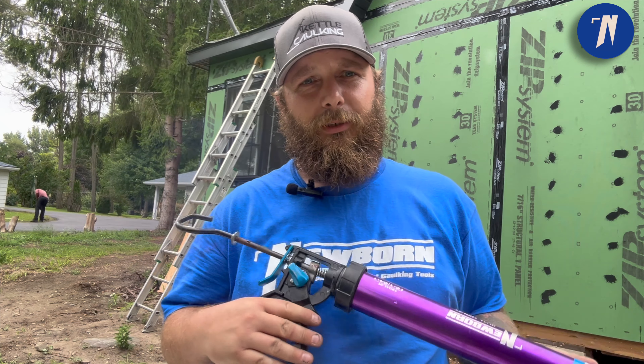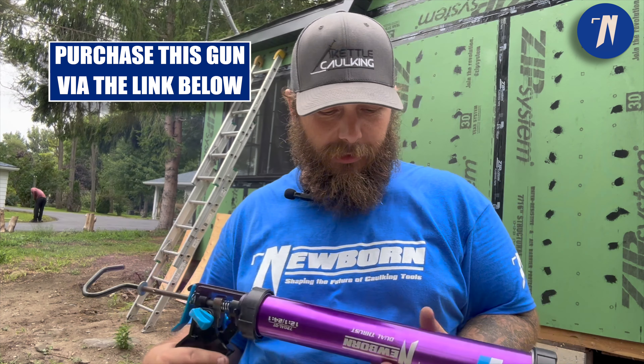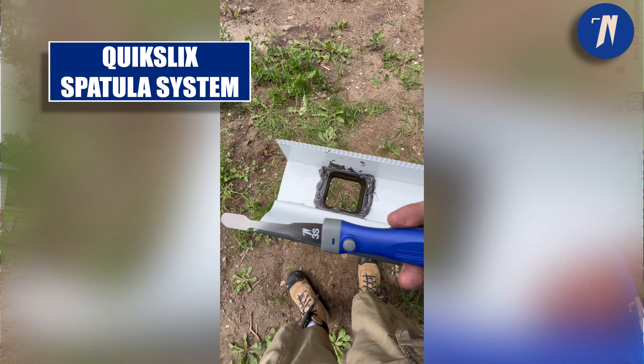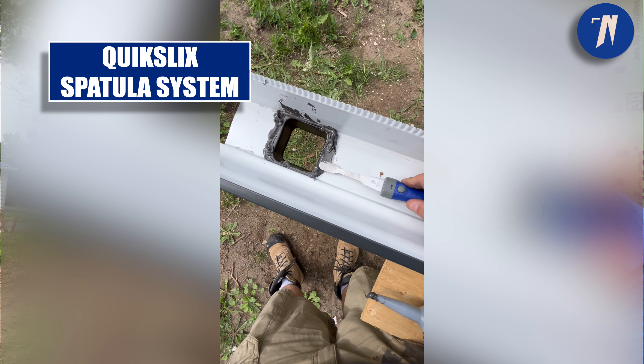I myself have been doing this for almost 10 years now, and it's definitely a helpful gun compared to what I was taught on and what I've used in previous years from other suppliers. I'm also going to be using the quick change spatula tool to get into all the grooves so I don't have to use my fingers and get it all over my clothes and everything like that.